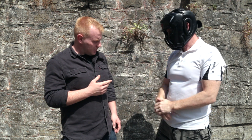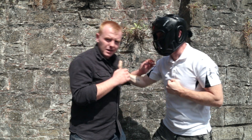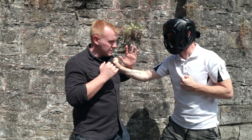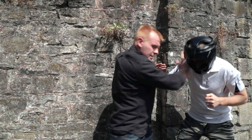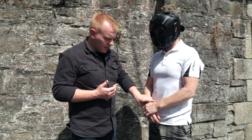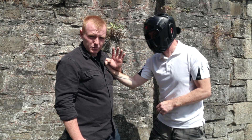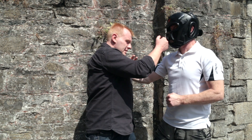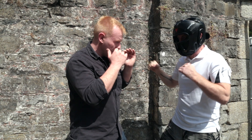When someone grabs you, do your best to go with the momentum. He's pulling me in — I need to go in with an attack: punch, elbow, knee. Apply my own attacks and keep moving forward, because it's the attacks I'm applying that are actually defending me. Eventually this grab will loosen up — I guarantee it. If I continue to strike, this guy is going to want to pull his hand away so he can hit me with it.